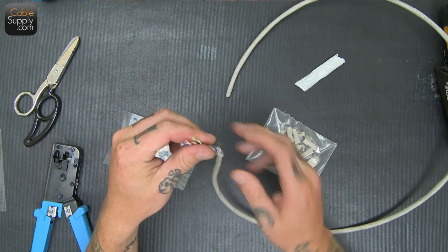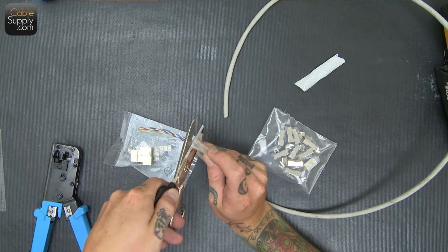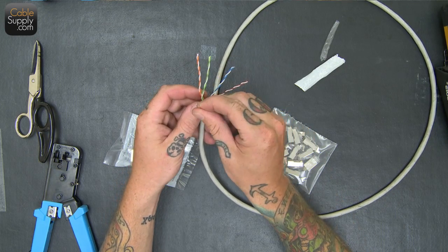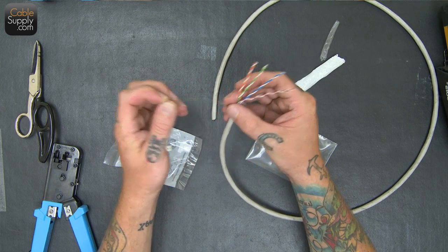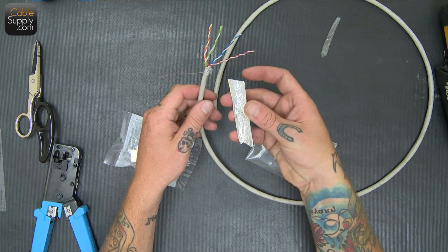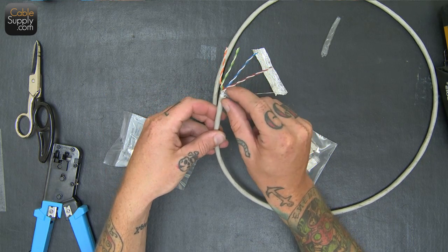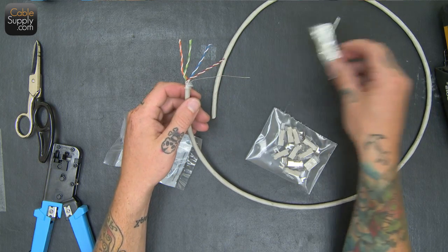I'm going to pull back all this protective coating here. As you can see we have our normal four pairs as well as a drain right here. The drain is basically a ground — you ground it to something so that any kind of electrical interference that this picks up is going to drain onto this. Otherwise you would just have foil that's full of electromagnetic interference and it wouldn't be doing any good; it wouldn't be able to go anywhere and it would still be affecting the cable.